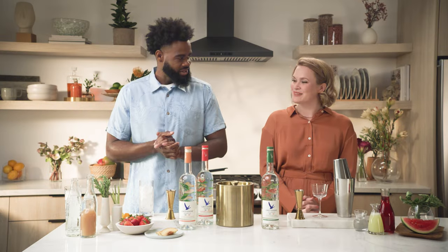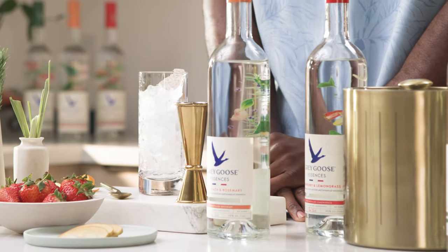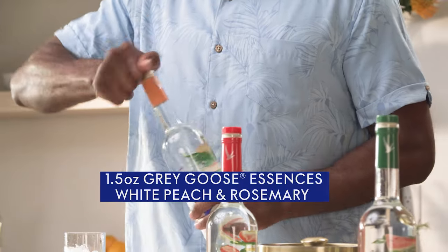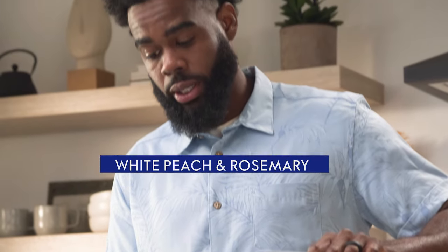I'm gonna make a white peach and rosemary fizz. I'm gonna do one and a half ounces of white peach and rosemary Grey Goose essence and we're gonna top with some soda water. And what I love about this cocktail is we build right into the glass, so no barware needed.